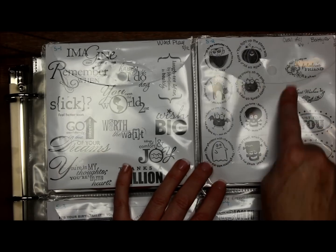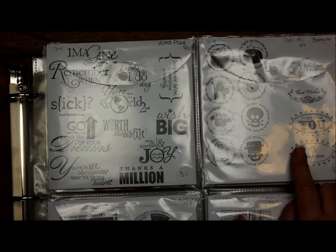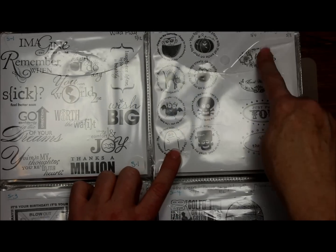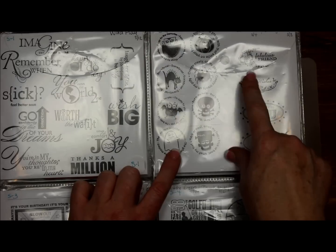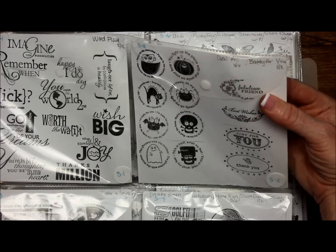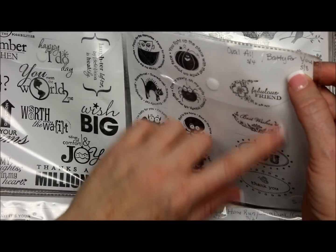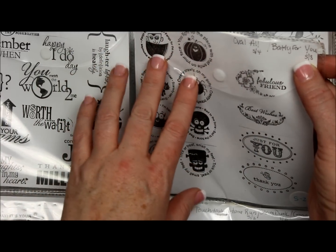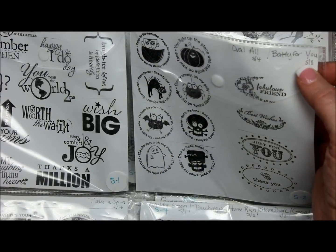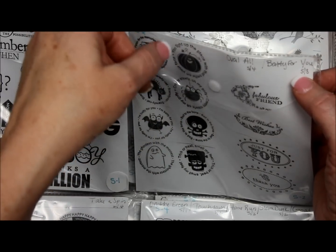Here for instance is a completely different stamp set, and the great thing is it does not have to be in the same category. Basically I just picked stamp sets that would fit. These are the Halloween stamp set, and then this is Oval All, set of four — Stampin' Up as well. I put the label up here with the name of the set. I stamped them all on here, or sometimes I copied the label out of the DVD case, cut it out, and put it in — because I have another whole copy in my catalog, which I'll show you in a second.